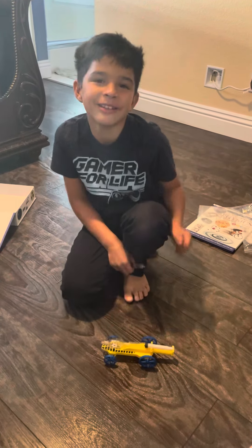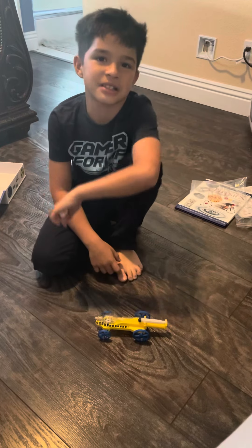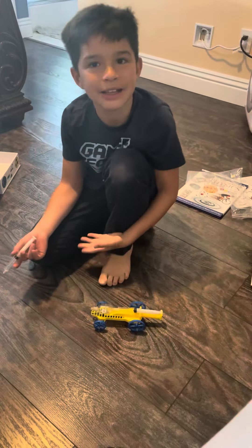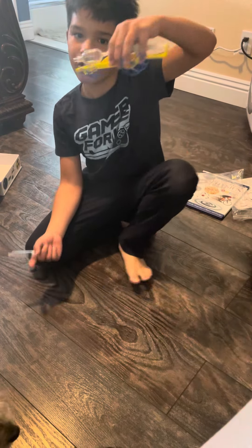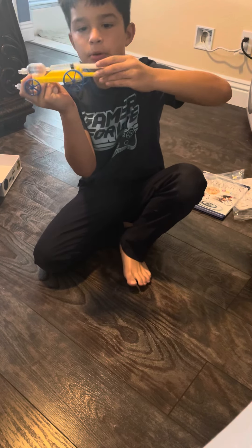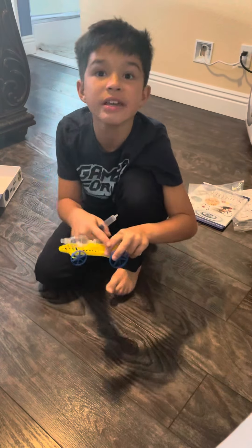Hey guys, it's me Brandon and I just finished doing a science experiment with air freshener. It's like for right now the air freshener of this car right here — you put it in and it'll hold it down from pushing this out, so it keeps the air in.